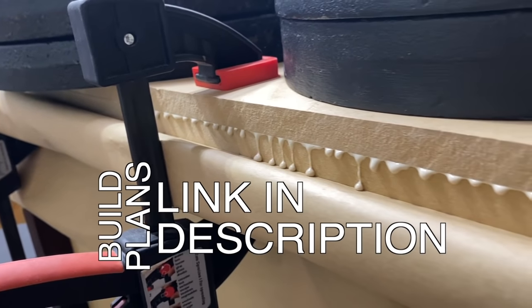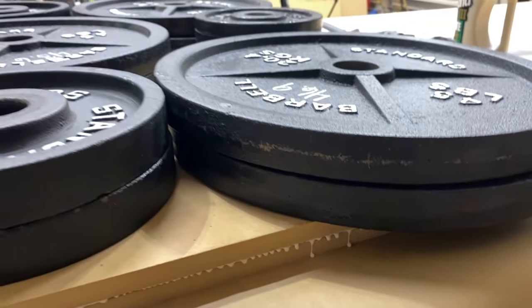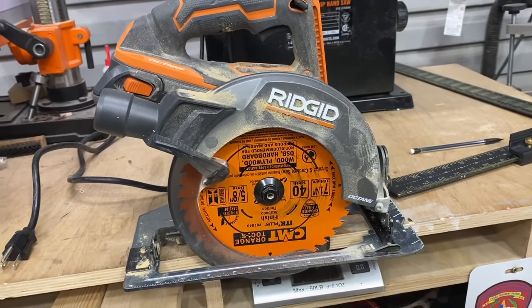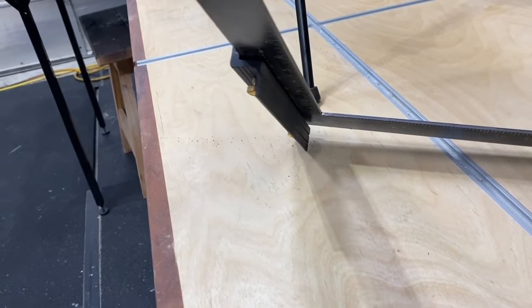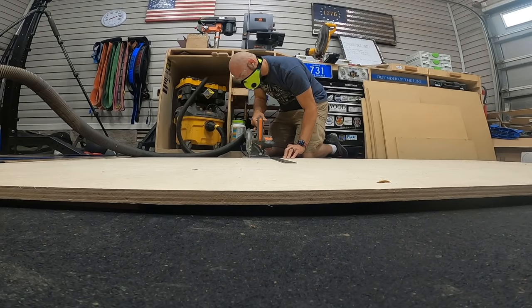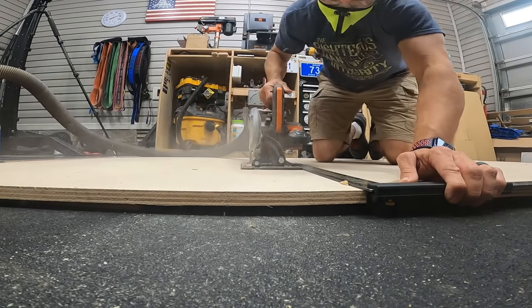The build plans for this project, including all the cut lists and easy to follow step-by-step instructions, are linked in the description below. Next, I took my circular saw with this awesome little fence square that Tay Tools sells — I'll drop a link in the description. You're able to use your framing square just to cut a straight line, and that's what I did, breaking down this plywood into smaller pieces so I can get it on the table saw.